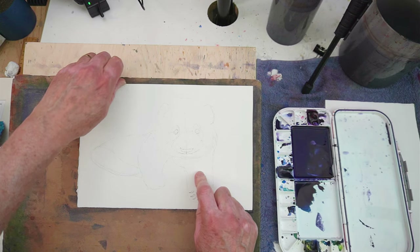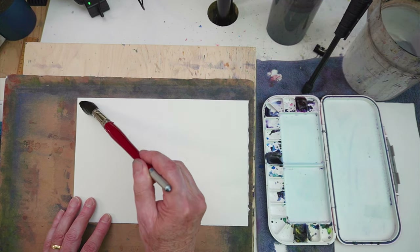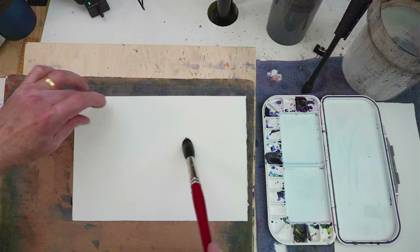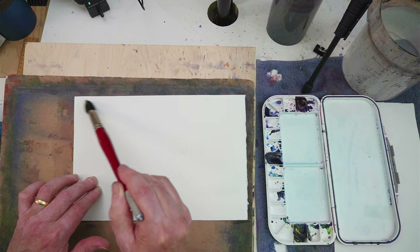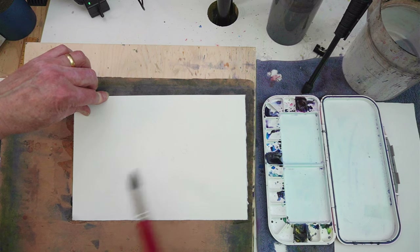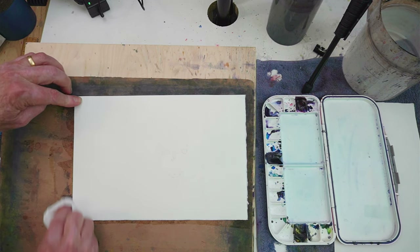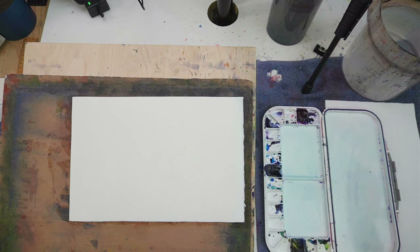Alright, so let's start. I'll turn this over. I'm going to start by wetting the back of the paper, and this is to let me paint for longer before the front surface begins to dry. I'm using a bigger brush to speed this up — this is a size 24 brush. Very soon we'll be finished with the initial beginner sessions of these videos, and then we'll branch out into a wider range of colours and brushes.